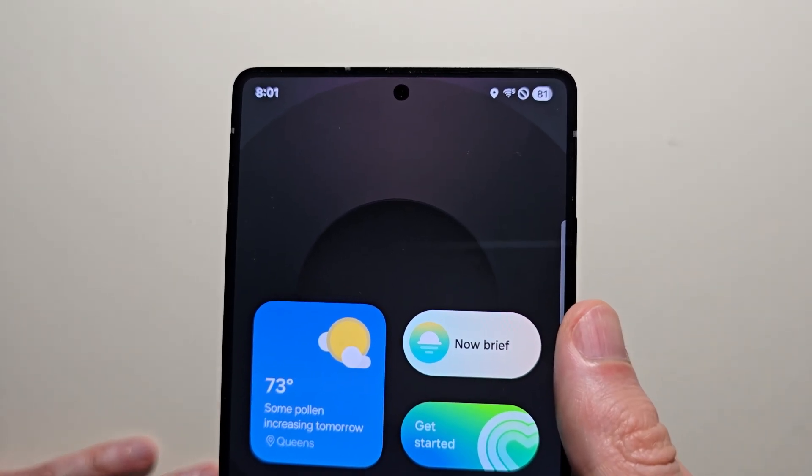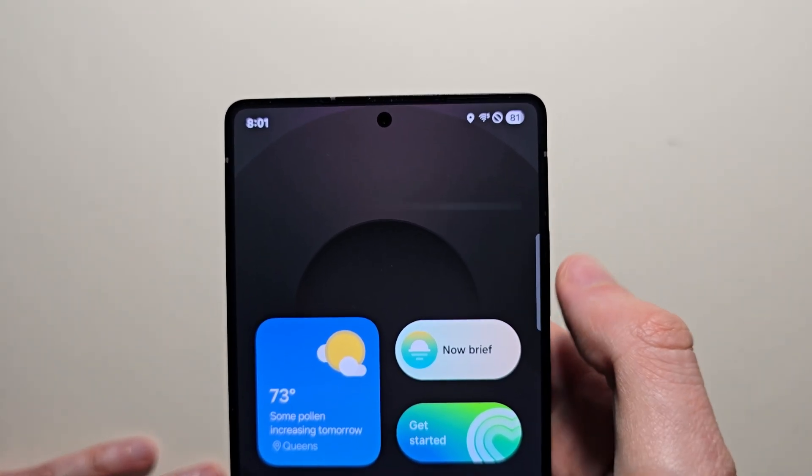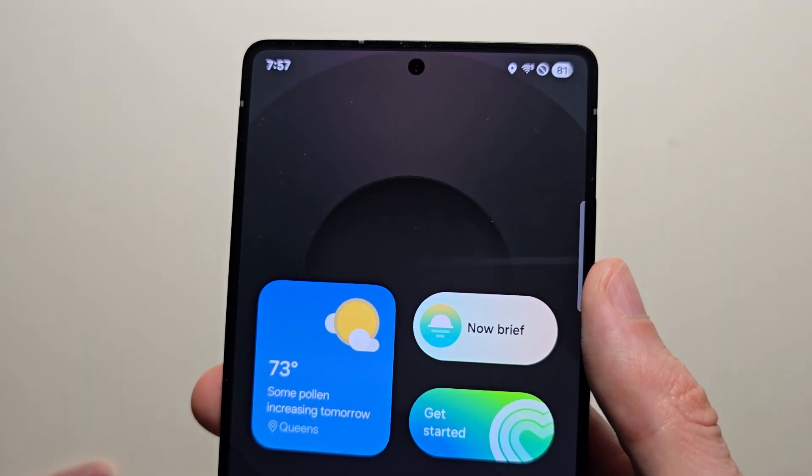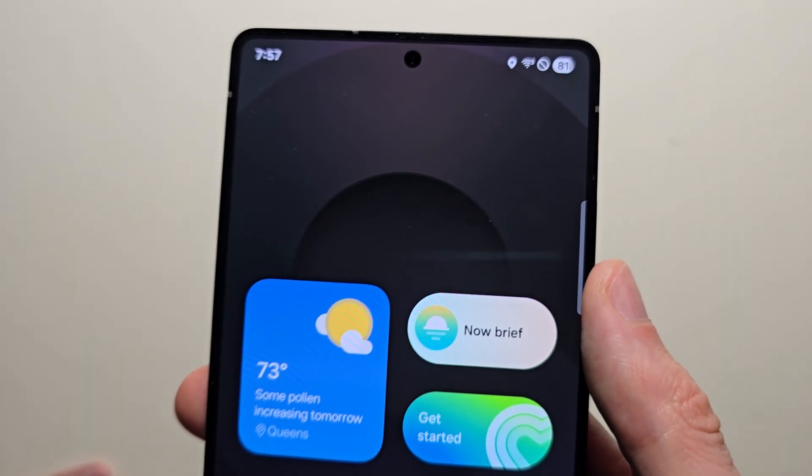Alright guys, so I know a lot of people are not a fan of the new battery icon for One UI 7, the newest Samsung update. The bad thing is you cannot switch it back to how it used to be.